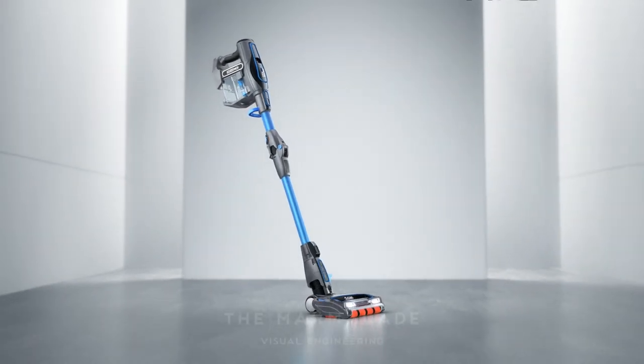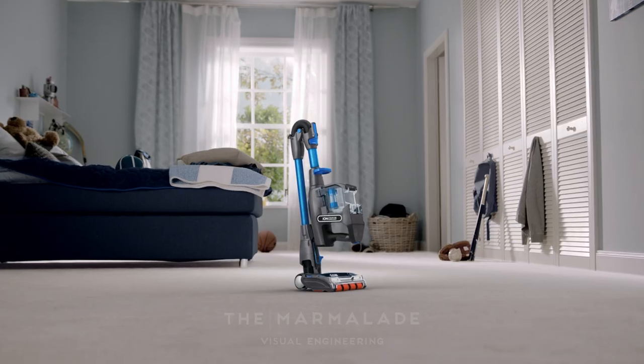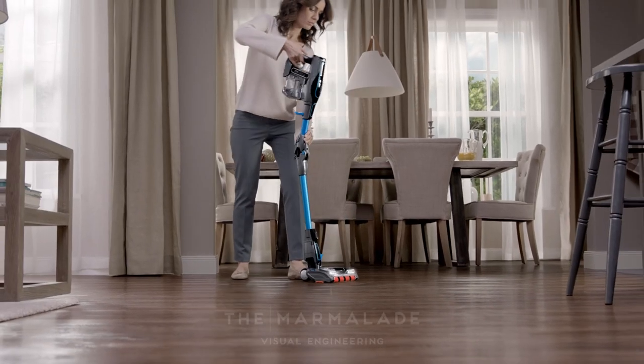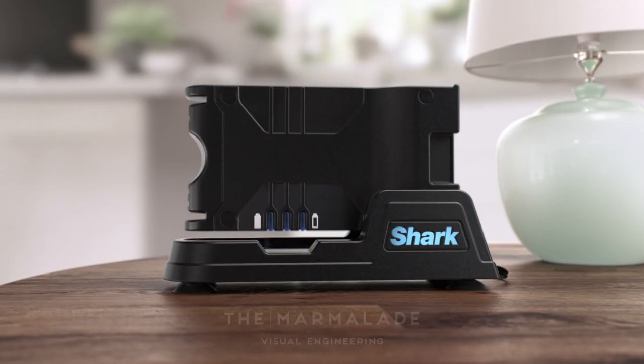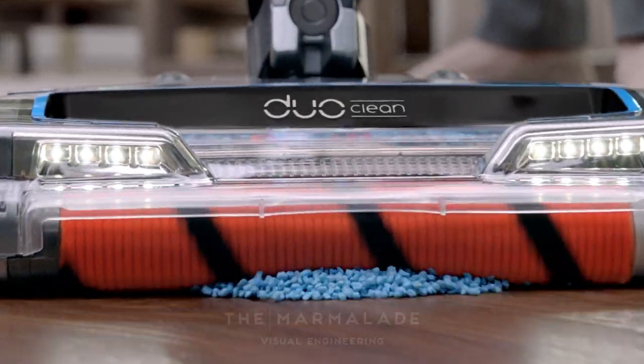Presenting the Shark IonFlex 2X — the free-standing, cord-free vacuum that can live anywhere. Because it has two rechargeable batteries, that means you can always be charging, even while you're cleaning.